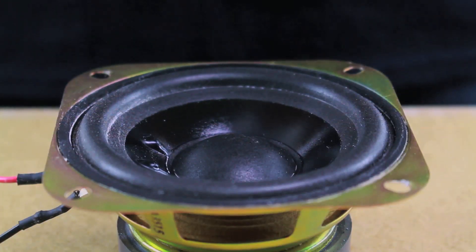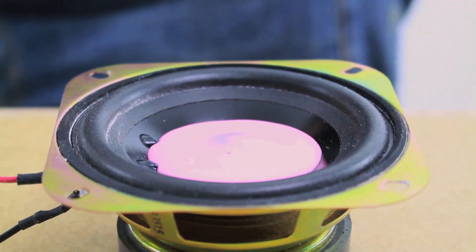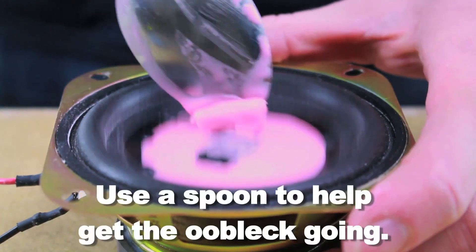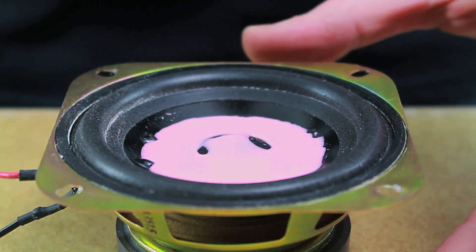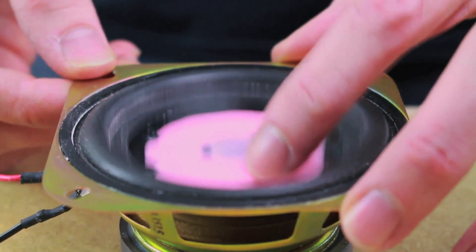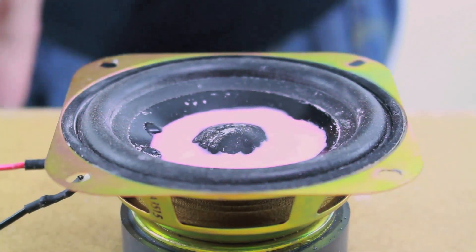It looks like we have it all set up. Now let's pour a little bit of oobleck down onto the speaker cone. Just like that. Let's go ahead and see what happens when we play a tone through the speaker. This will be 30 hertz. It's not really working, so let's try it again with 40 hertz. It's still not working. 40 hertz doesn't work, so let's try 45 hertz.